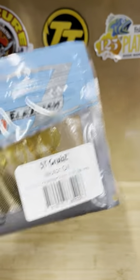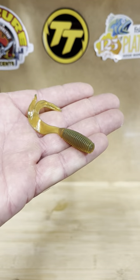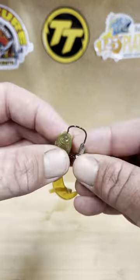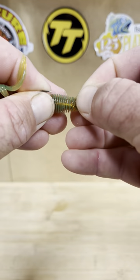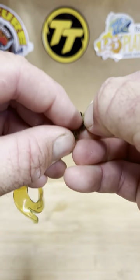I'm going to run through how to rig an ST grub onto one of the Headlocks jig heads. I want to rig it that way up, measure the jig head, and go in the hole in the center — just like that. You can just pinch bits over like that and hit it with your fingernail.